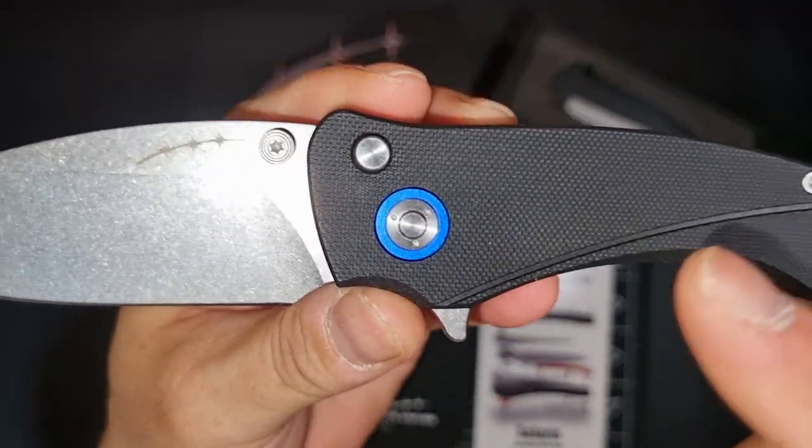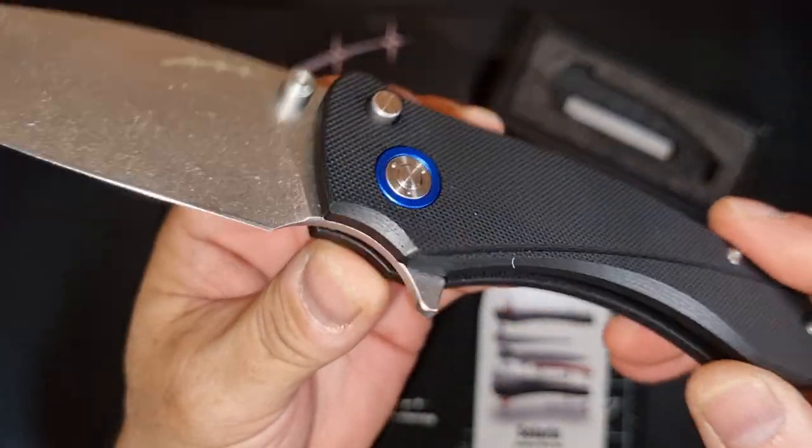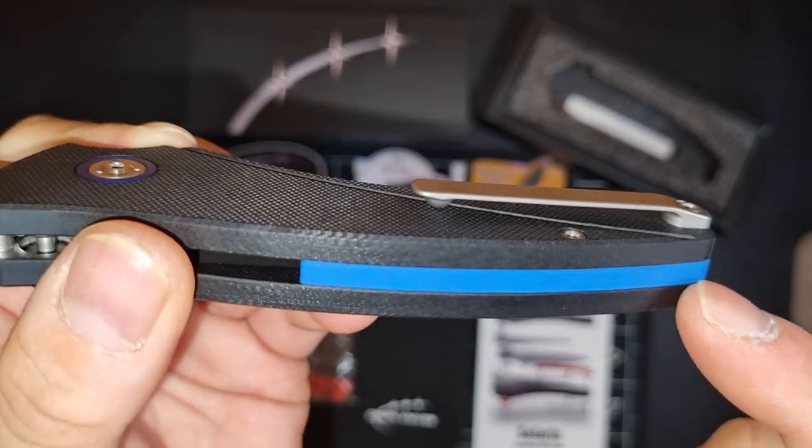G10 handle, blue accents, blue black spacer, and an amazing titanium flat pocket clip.